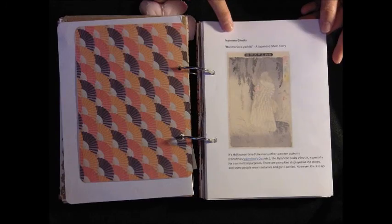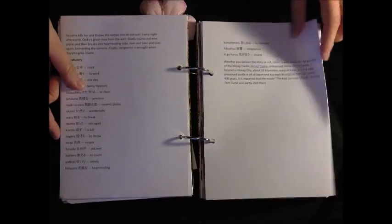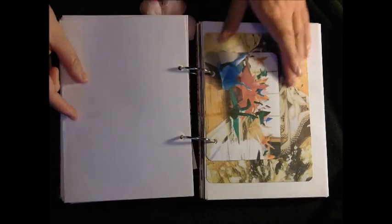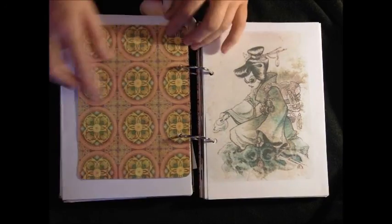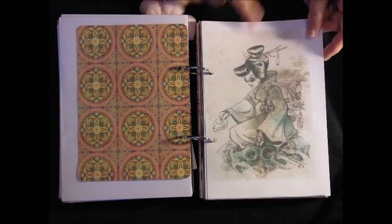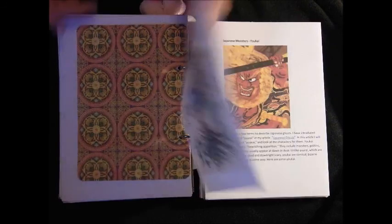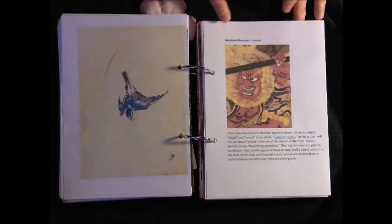There are articles on Japanese ghosts. Origami. Another Yoshiko image - this is like a sort of steampunk geisha, which I really like. And these are Japanese monsters called Yokai.